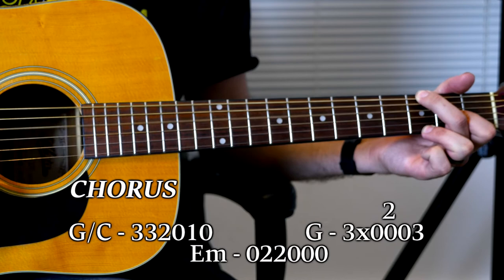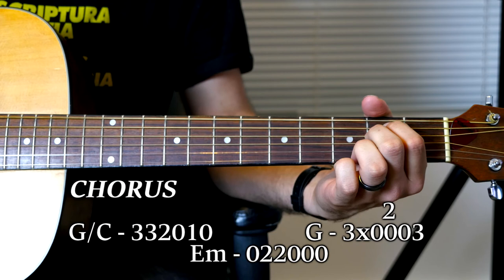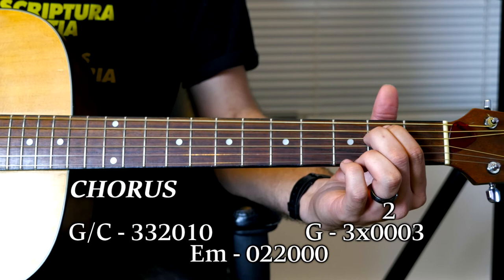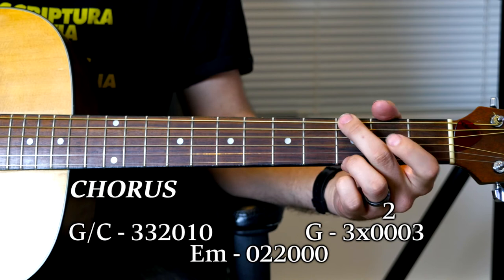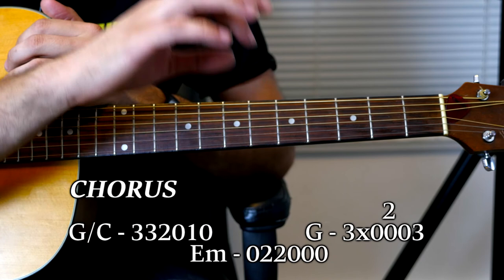Then it's going to go to a normal G which is going to hammer on the second fret on the third string — so 3, X, 0, 0, 0, 3 to 3, X, 0, 2, 0, 3, and then back down. Then do the G over C again, go to an E minor, G, E minor, G over C, E minor, G. So the chorus in total is: G over C, G, G, G over C, E minor, G, E minor, G, G over C, E minor, G, G over C.